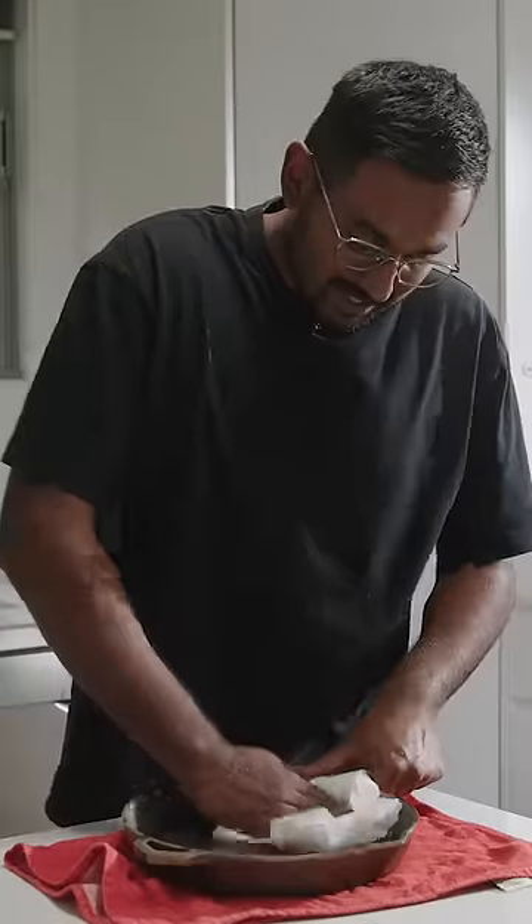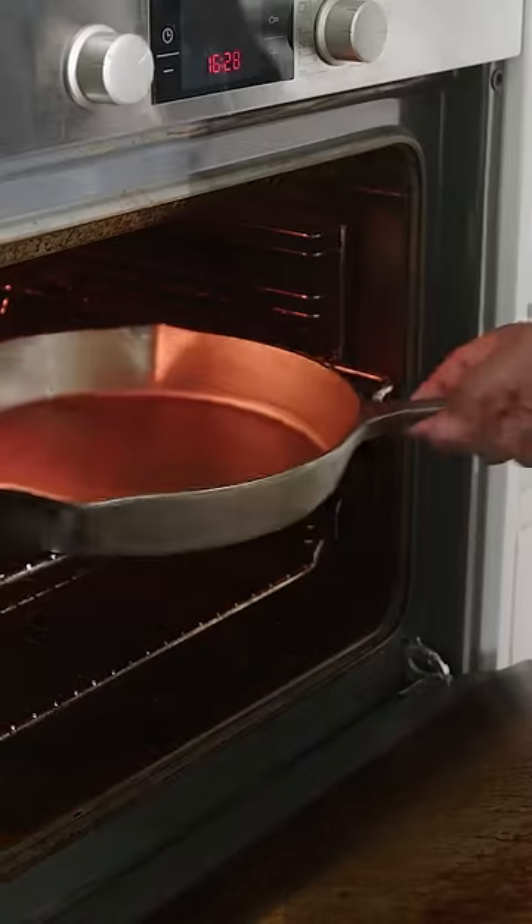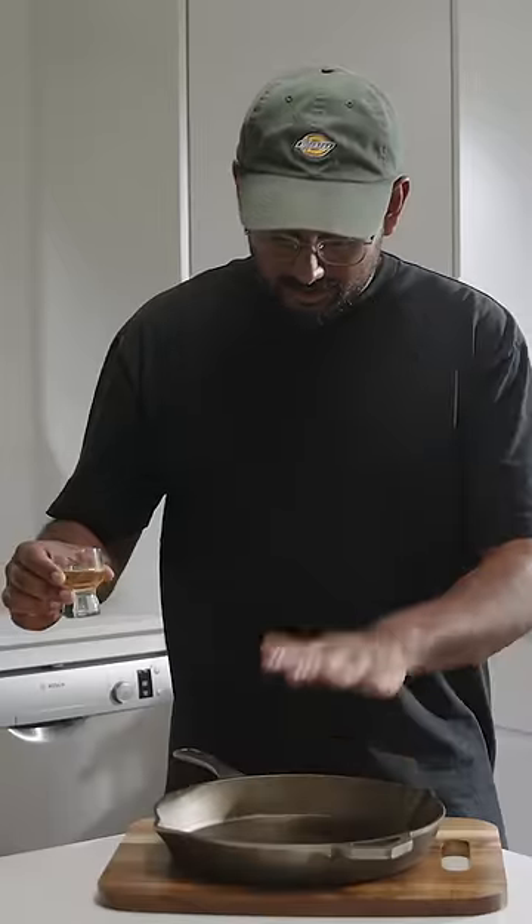Now we just need to dry this pan. Put this into the oven at a hundred just to ensure it dries thoroughly. Pan is nice and dry.